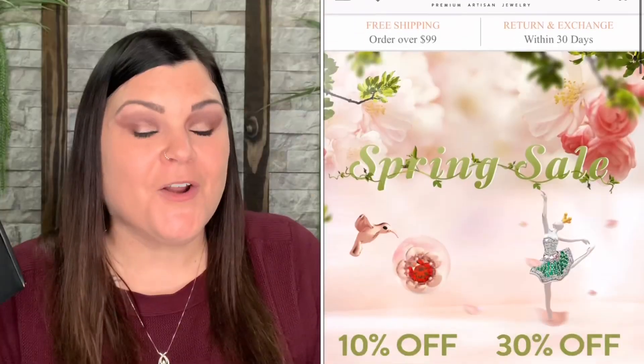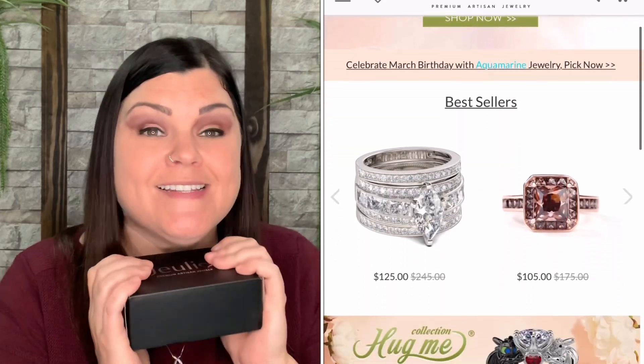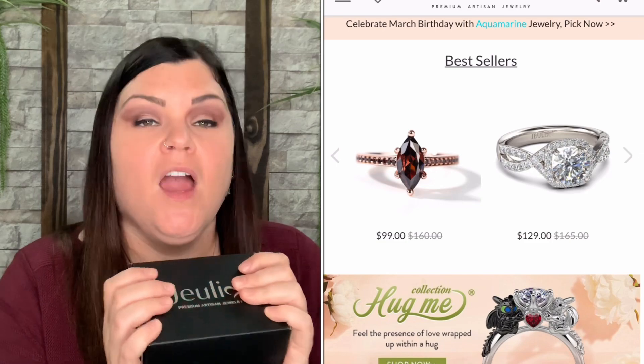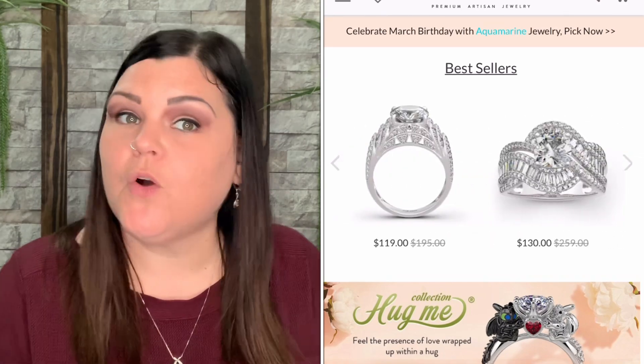I just received this package right here — they did send me this for review, so thank you so much Julia Jewelry for sending me another amazing jewelry piece to show my viewers. The company got a hold of me and asked if I'd be willing to review another piece of theirs, and of course I said yes because their jewelry is just absolutely stunning.